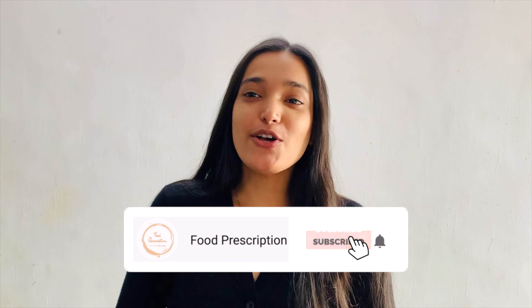Hello you all, welcome back to my channel. Today we are going to make a very simple Anda masala curry. It's an amazing recipe and a tasty one. So without any further ado, let's get started with this recipe.